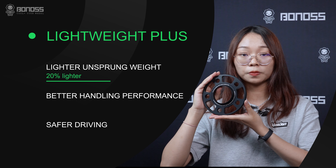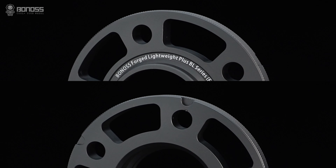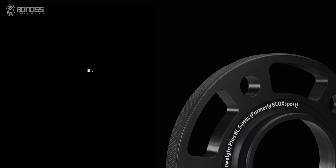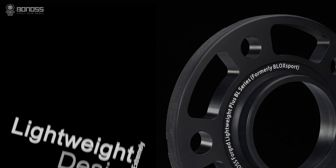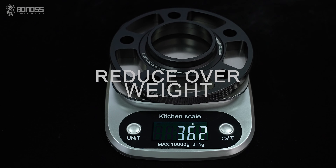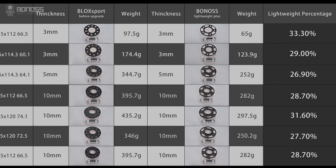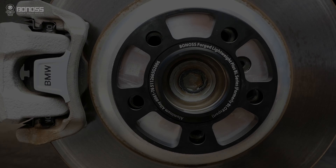Why call it Lightweight Plus wheel spacers? The Lightweight Plus design means that the halo design is further optimized on the basis of the traditional wheel spacers. Compared with the previous generation product, the weight is reduced by 20%. Reducing unsprung weight helps the vehicle suspension system work more effectively.